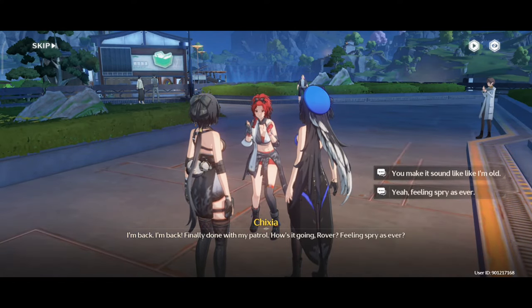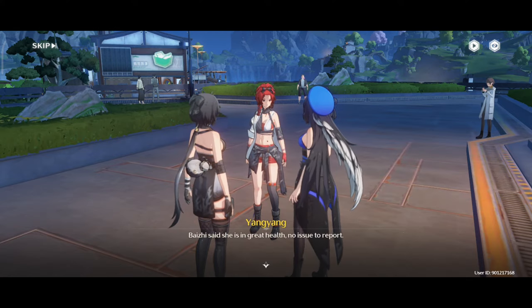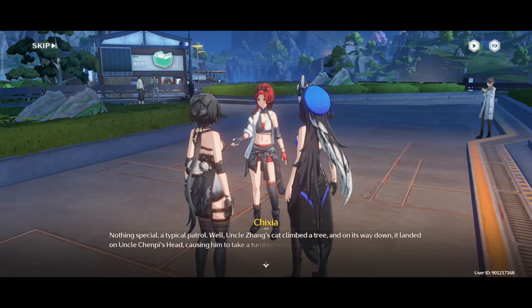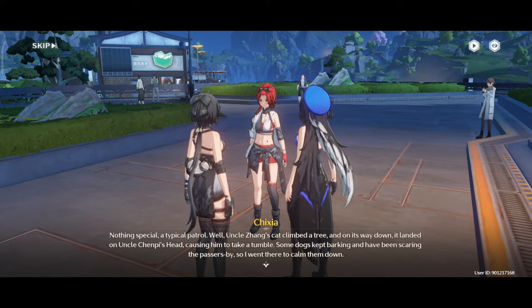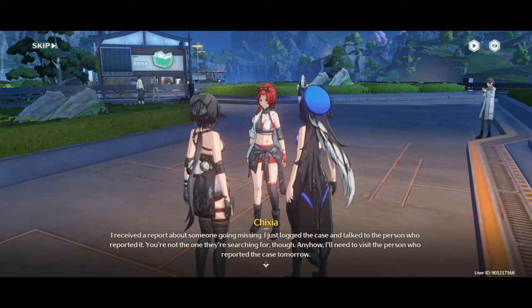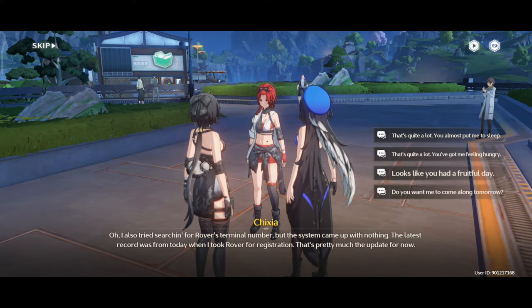I'm back! Finally done with my patrol. How's it going, Rover? Feeling spry as ever? Baijiu said he is in great health — no issues to report. We made some progress in investigating the tokens, too. Nothing special — a typical patrol. Uncle Zhang's cat climbed a tree, and on its way down it landed on Uncle Chimpy's head, causing him to take a tumble. Some dogs kept barking and were scaring passers-by, so I went there to calm them down. I received a report about someone going missing — I just logged the case and talked to the person who reported it. You're not the one they're searching for, though. I also tried searching for Rover's terminal number, but the system came up with nothing. The latest record was from today when I took Rover for registration.